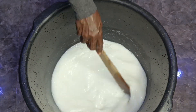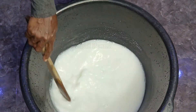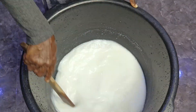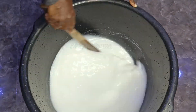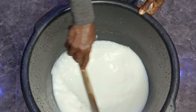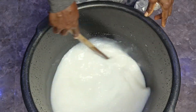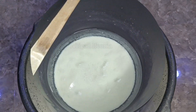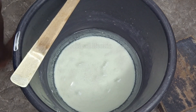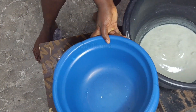We are done mixing. We want to go ahead and just leave it — let it sit and settle down for about 20 minutes. When it's settled down, you will discover that all the chemicals go down and then the water comes up. Here is what I'm talking about — you can see the water is up. That upper one is what we are going to be using.